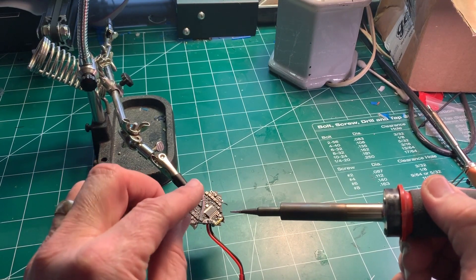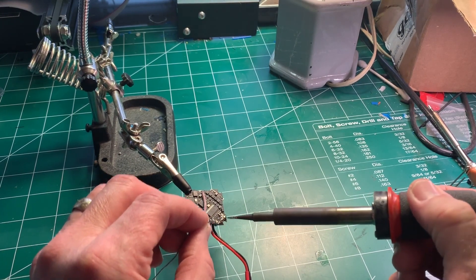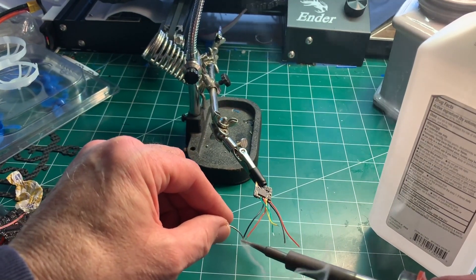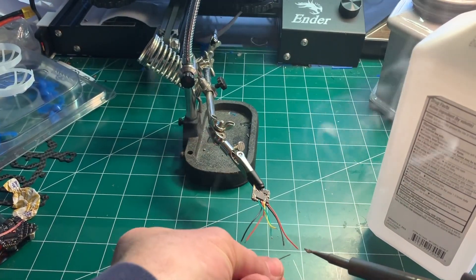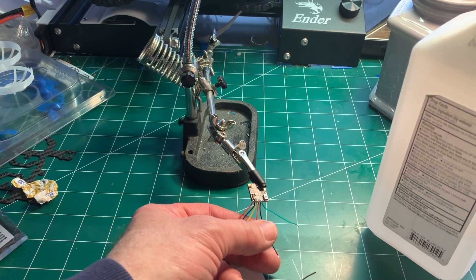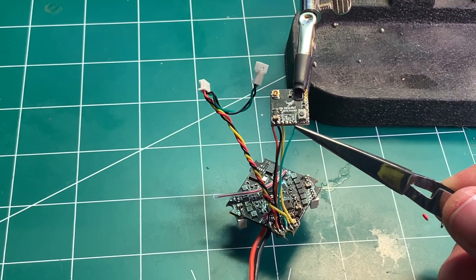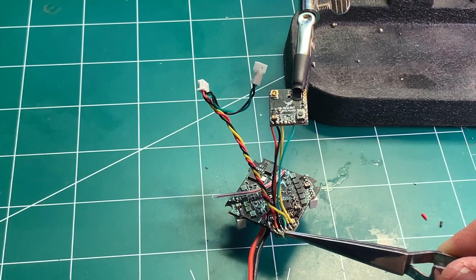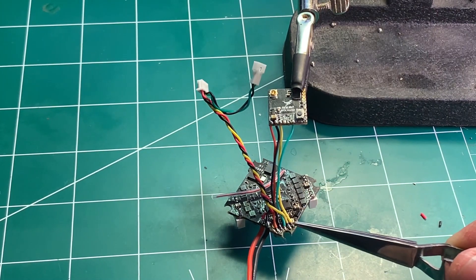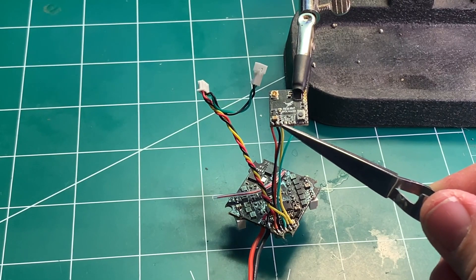I'm going to tin the leads on the flight controller now, and then tin the wires on the transceiver. Since I'm not going to be using the 5-volt regulator on the VTX, I'm going to remove those two wires. On the VTX wiring, the video pad — the green wire coming off the VTX — is connected to the VTX output from the flight controller. The TX pad on the outside is connected to the yellow wire, which is the RX side.